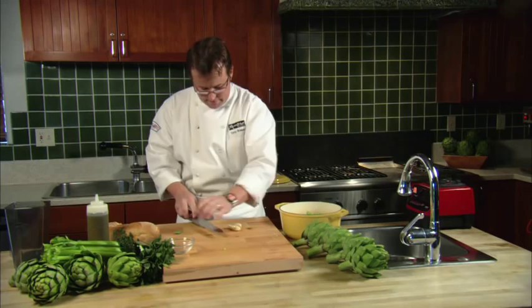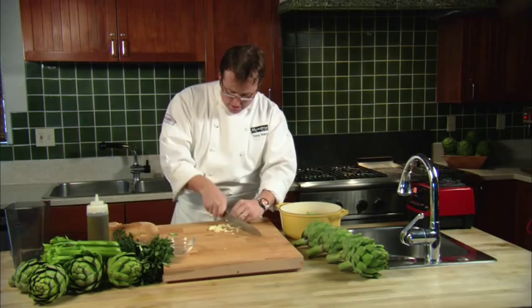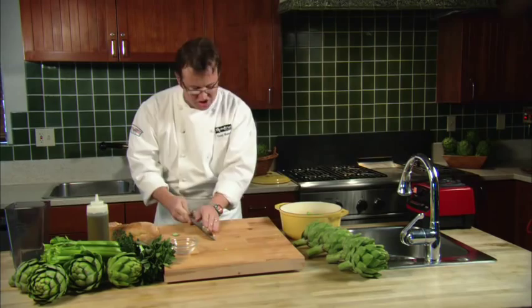Here goes some garlic — I've got five cloves of garlic. Give these a quick whack, run your knife quickly through these, get them chopped up, and then we're going to break down our artichokes. We're going to just trim all the thorns off, slice the hearts up, and cook them right in the pan with everything else, which is lovely.